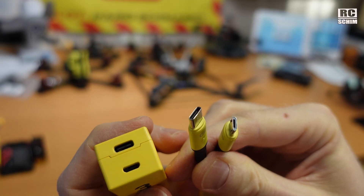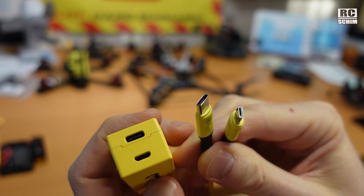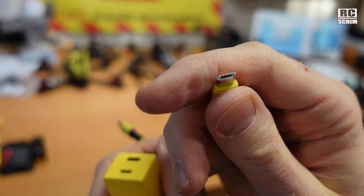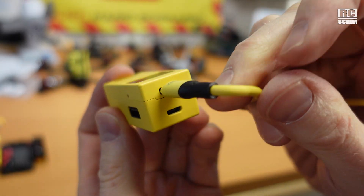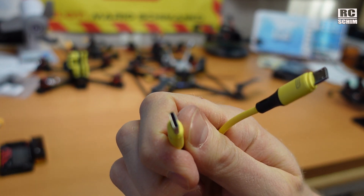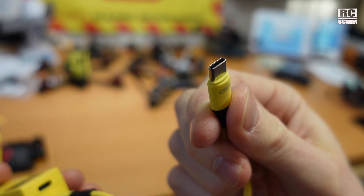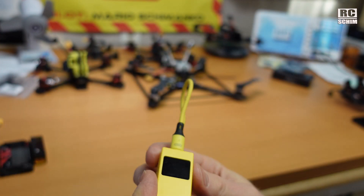You have a dual-ended cable with USB-C and USB Micro. Most flight controllers still use USB Micro, so you would use the USB-C side on the SpeedyBee adapter. But if you have a newer FC which uses USB-C, then you use the USB Micro side on the adapter and USB-C on the flight controller side. This is very clever, and for storage you can just tuck it in — it's very nice.